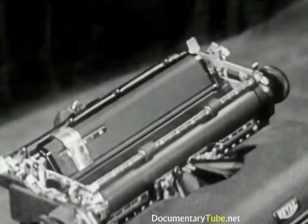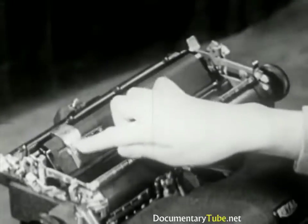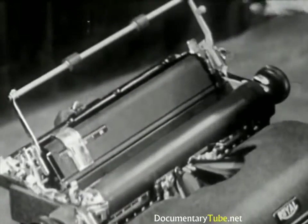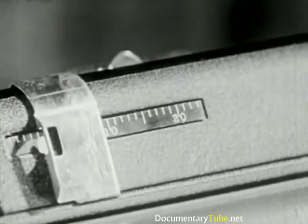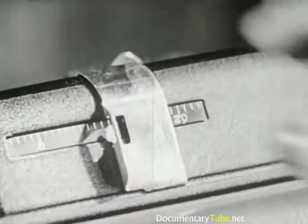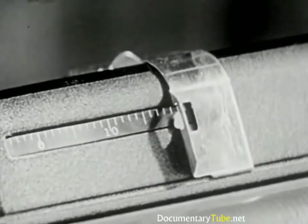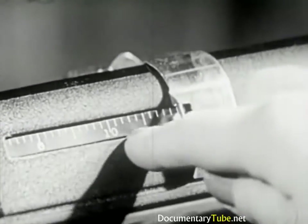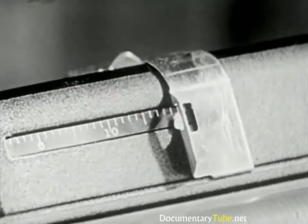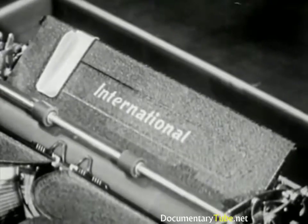Now let's see about paper insertion. This is the paper table. This is the paper guide. This is the paper bale. And this is the platen. The paper guide can be moved to any point on the paper table. Its position in relation to the carriage or line scale is determined from the scale on the paper table. Remington, Underwood, and Woodstock machines have similar scales. The paper tables on the Electromatic and Burroughs machines do not have line scales.